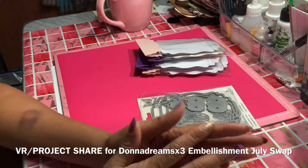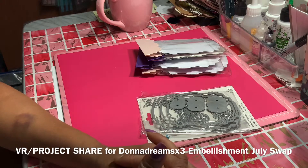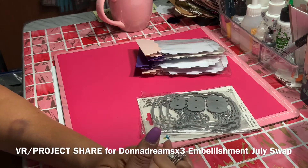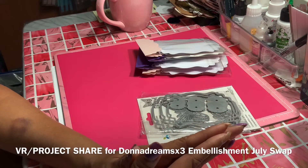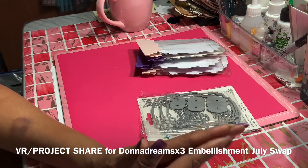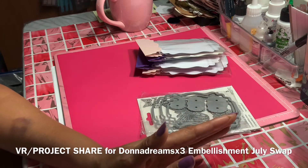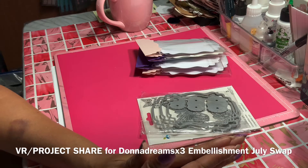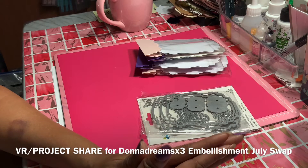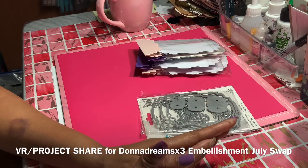Hello everyone! Thank you for stopping by. I'm coming to you to do a quick project share, and this is for Donna Dreams x3. She is hosting this month's swap with her collaboration with Scrapbook Loft, and she's doing embellishments this month for July.